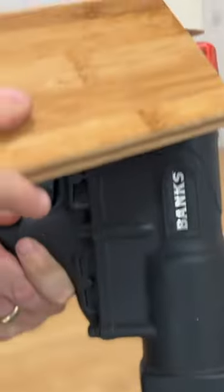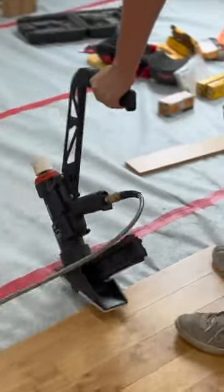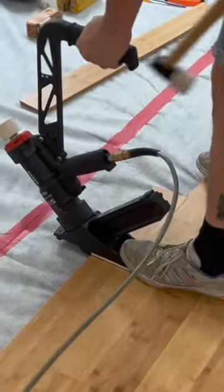Then whack this with a mallet, which will drive your staple or your nail right at an angle through your floor.